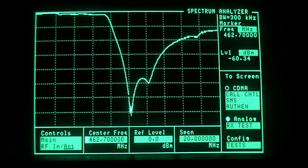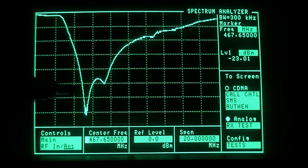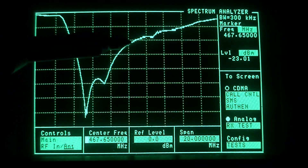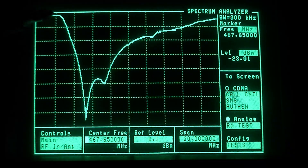We are going to tune the low side of the duplexer first, which is pass 462.65 — that's the new frequency the client wants — and we are rejecting 467.65. So we're going to center our test equipment to 467.65. On a notch style duplexer, you want to move the notch to the center of the frequency range on the test equipment where the marker is blinking, and then the plateau will become our low pass of 462.65. Bear with me, I'm doing this in the dark.